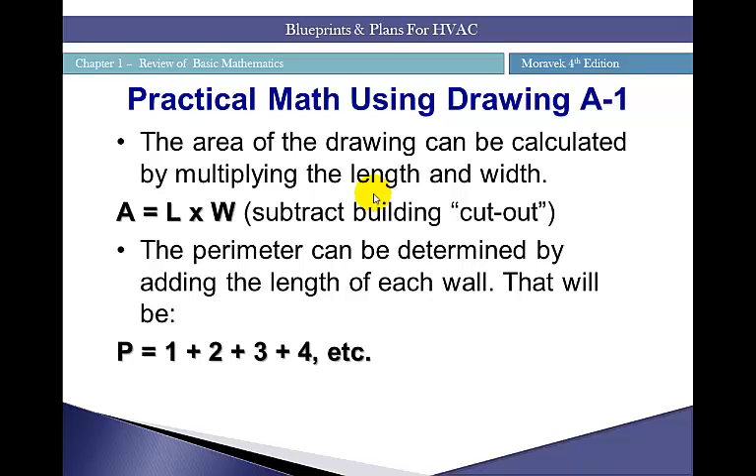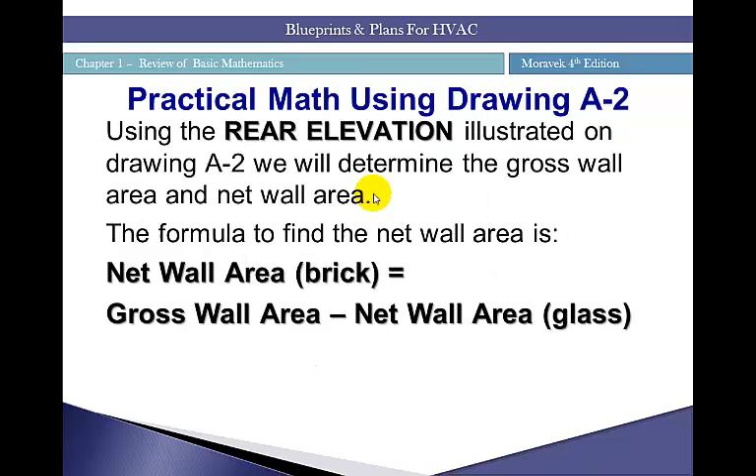As you saw in the video, the area of the drawing is calculated by multiplying length and width. In this case, we had cutouts we subtracted from the gross area to determine our net interior area. We also calculated the perimeter by adding the length of each wall segment along the building. Let's take a look at another example using drawing A-2 — the rear elevation. We'll determine the gross wall area and the net wall area.